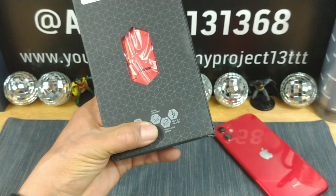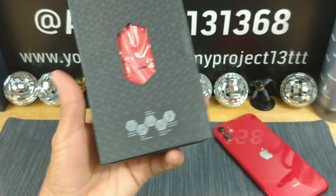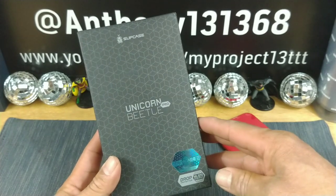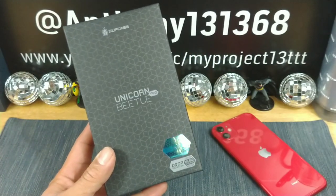And for those of you that like the holster, we got the belt clip holster as well. So why don't we go ahead and get into this very nice presentation by Subcase and get a better look at the Unicorn Beetle Pro metallic red.